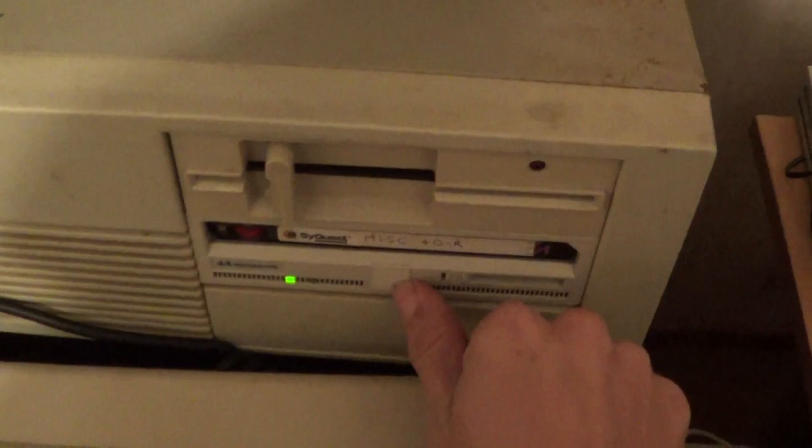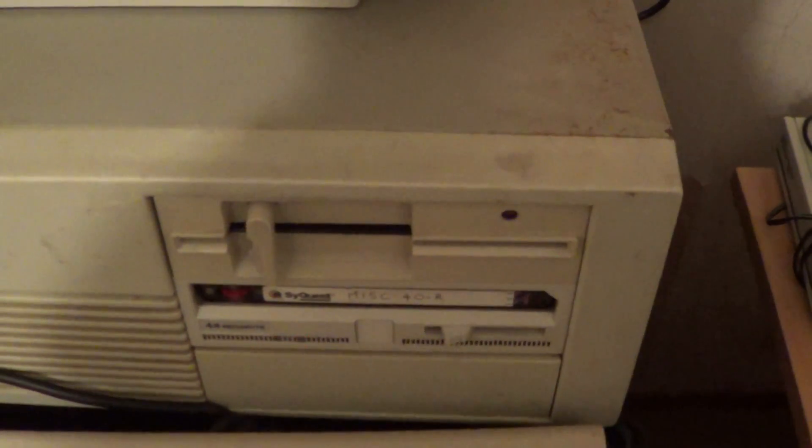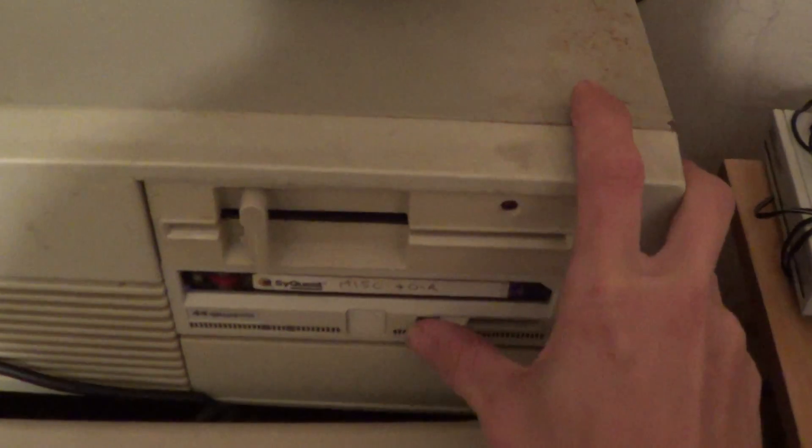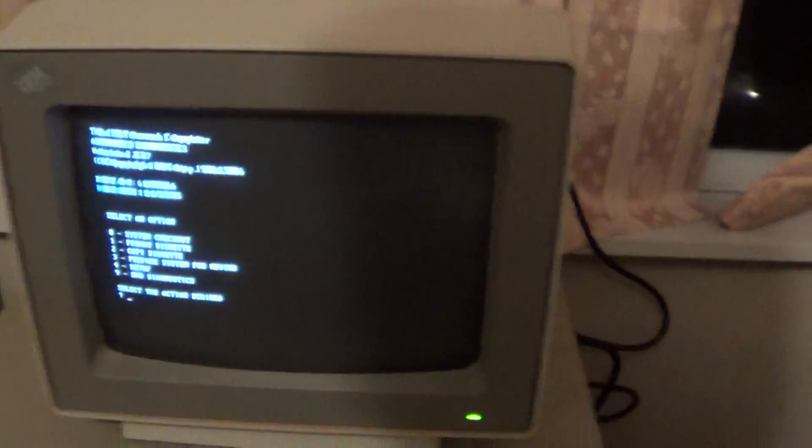I'll show you how these SyQuest drives unlock — you just push that button and wait for it to spin down. You'll hear it go chunk when it's ready. Then you just pull this lever and out she comes. I can take this next door and throw it in my Pentium — Windows 98 picks these up perfectly and I can copy more stuff to it.